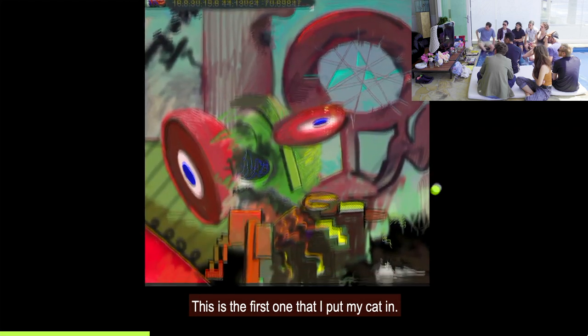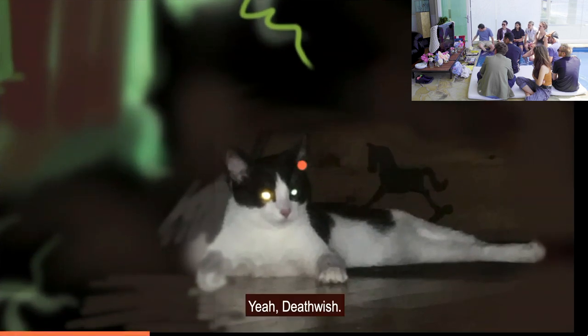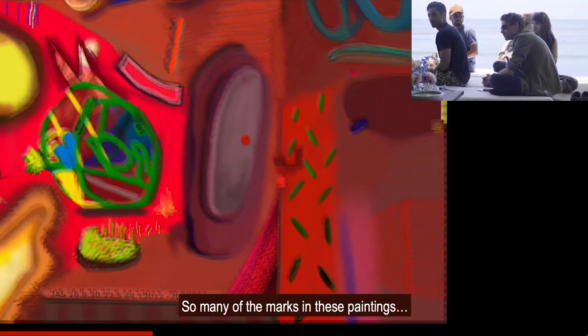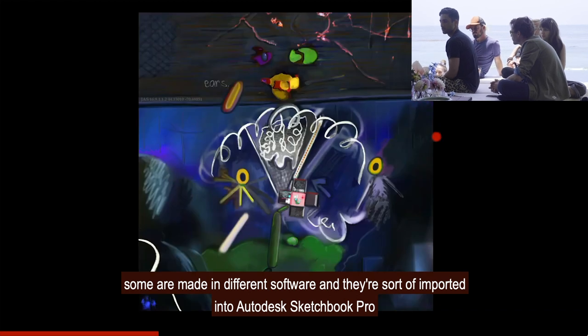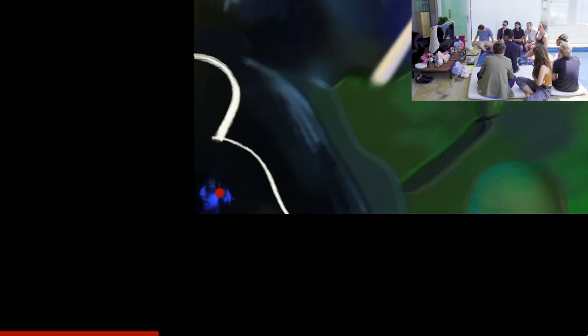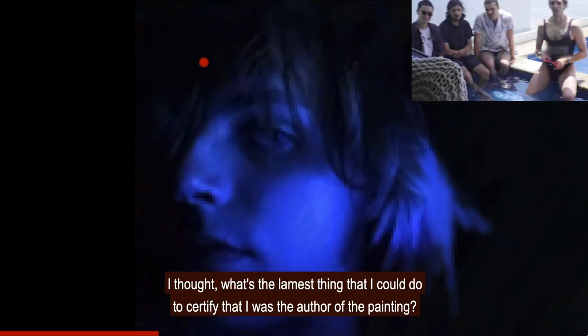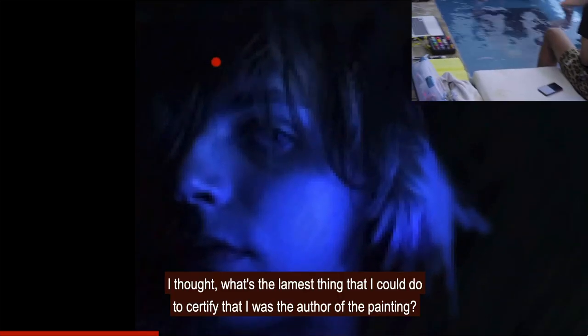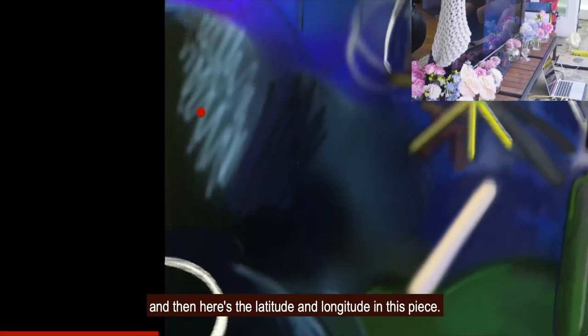This is the first one that I put my cat in. Many of the marks in these paintings are made in different software and imported into Autodesk Sketchbook Pro, which is what I compose things with on the phone. This is the first one where I put a picture of myself in. I thought, what's the lamest thing I could do to certify that I was the author of the painting? So I put a really rad portrait of myself in the corner — you'll see that motif continue. And here's the latitude and longitude in this piece.